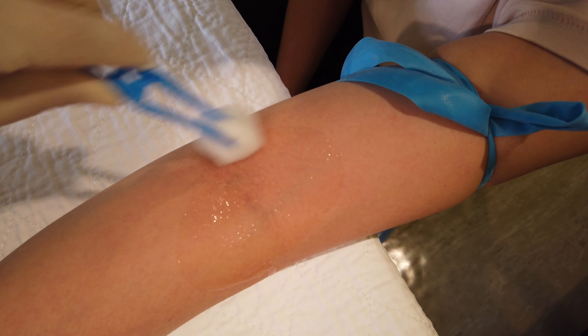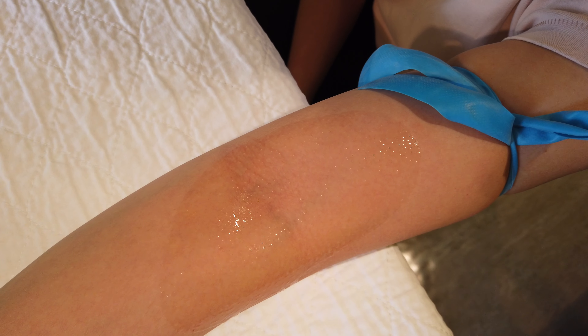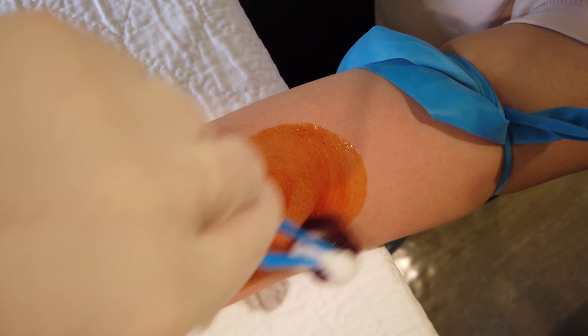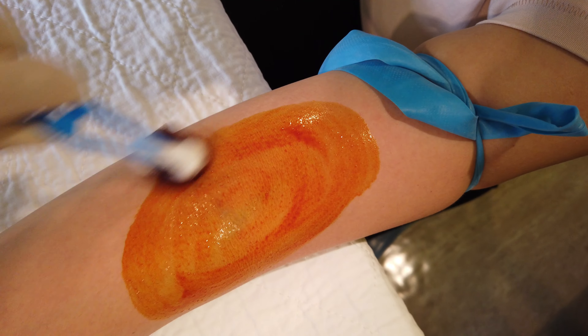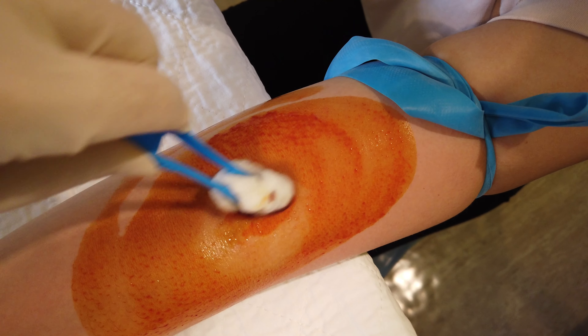Using two cotton swabs soaked with isopropyl alcohol, prep the skin in a circular motion from your venipuncture site outwards. Allow to air dry for 30 seconds, then follow with povidone iodine. Let air dry for 2 minutes using a similar technique.